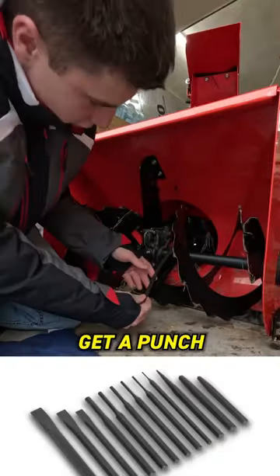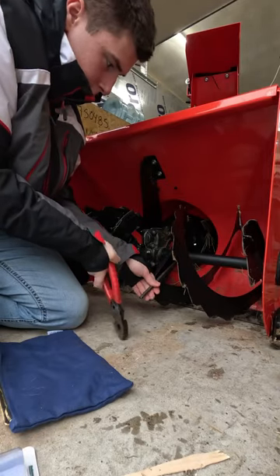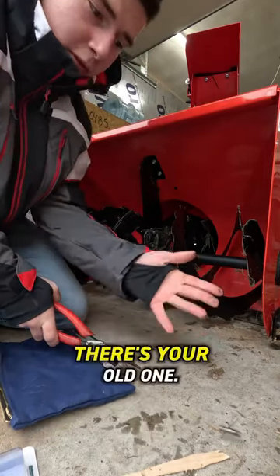Next, get a punch that will fit the hole. Line it up. Take a hammer, whack it out. There it is. There's your old one.